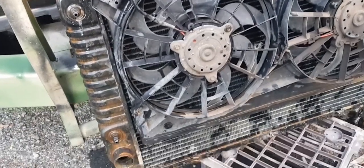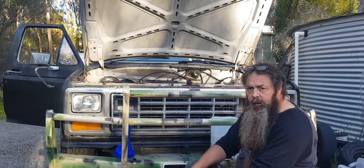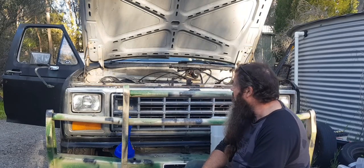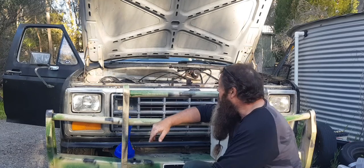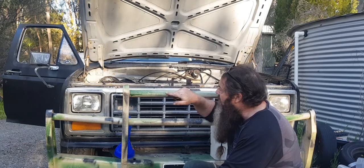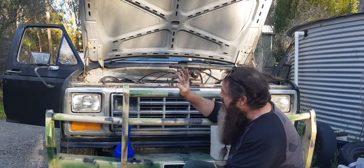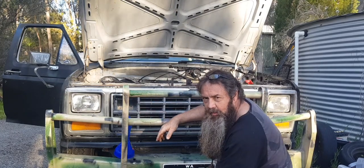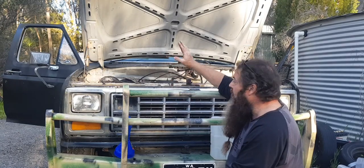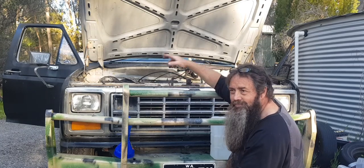Next day-ish, got the radiator in and it's holding water — that's all I need. We'll soon see if it holds under pressure. I'm going to go for a little drive later and see how she runs, although it's getting a bit dark. New light — not so new — but it runs. Everything's hooked up. A bit of a difference with this radiator when I go to tie it down — not quite exact, but dodgy spec — it'll do.